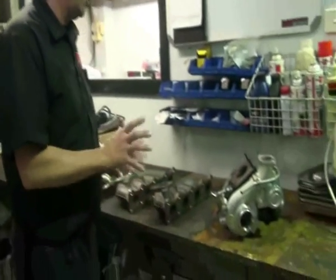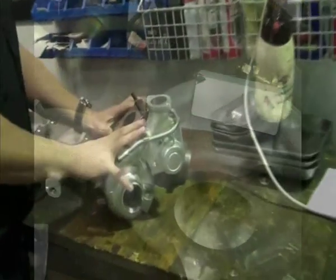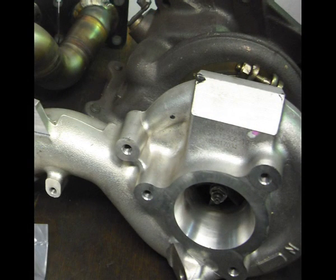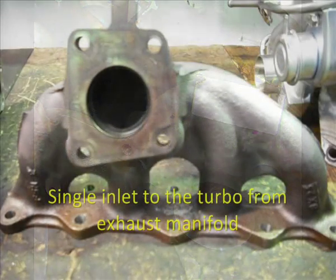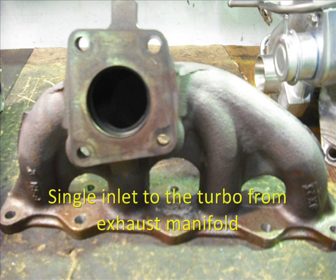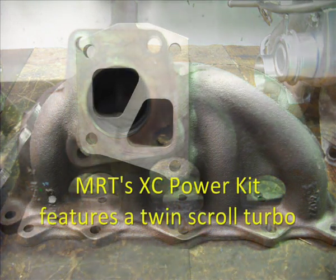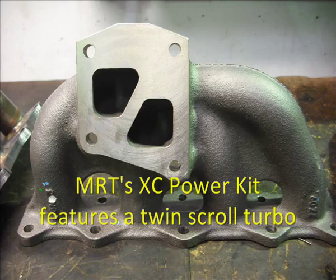We've got the parts on the bench and what I wanted to show you first is this is the actual turbo off the Lancer Rallyart. You can see it's fairly small. It's got a single inlet to the turbo from the exhaust manifold. Now when you match it with the manifold that we replace as part of the kit, we go from what we call a single scroll turbo to a twin scroll turbo.